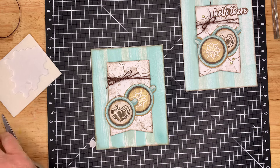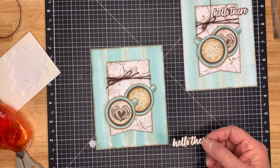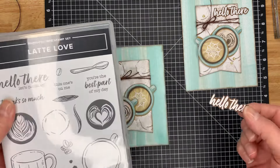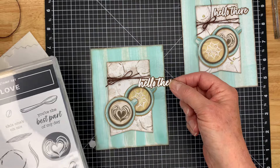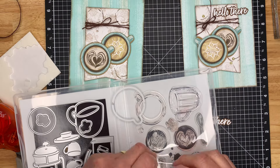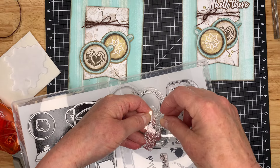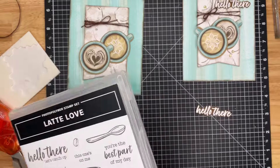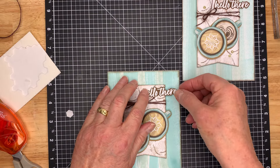I just cut my sentiment out — fussy cut it. And I did a little stamp surgery. I didn't really want 'hello there, let's catch up' — I just thought 'hello there' is a little bit more generic. I know a lot of people don't approve of this, but I like to get as much as I can out of my stamps. I just snipped off the bottom part, but it does line up — if you want the whole sentiment you can line it back up and it works just fine. It doesn't actually damage the stamps, it just separates them. This sentiment is done with espresso paper and white embossing powder.